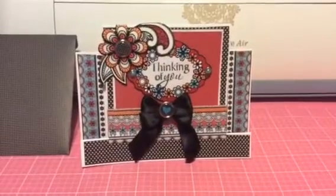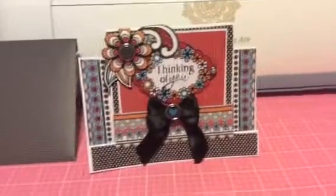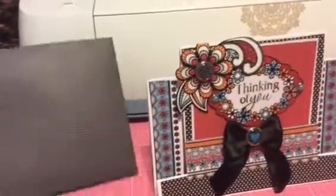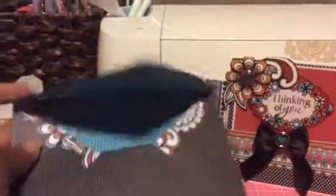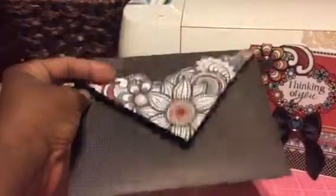I added a bow to the center with one of the brads. I made a matching envelope with this paper — it was in the collection — and this is the inside and back of the envelope.